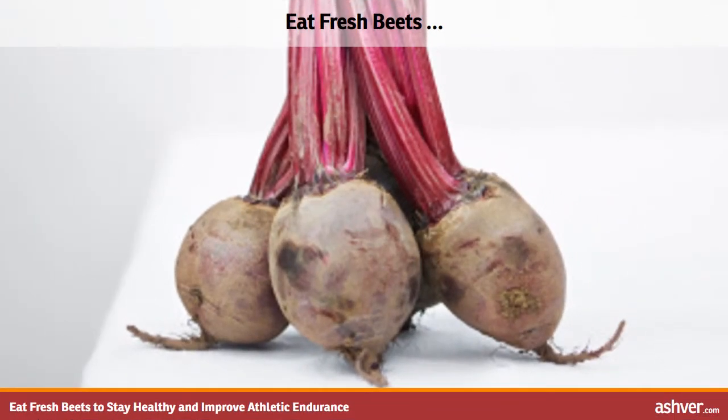Most people haven't tried fresh beets. I had my first experience with fresh beets when I was 29 years old. My parents have only tried pickled beets, which are frequently found on salad bars. Fresh beets are now a part of our family's regular diet, and I want to highlight five reasons why they should be part of your diet as well.